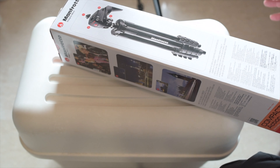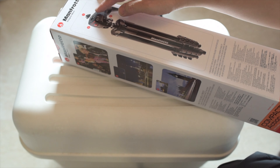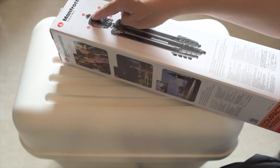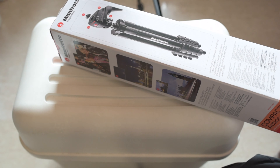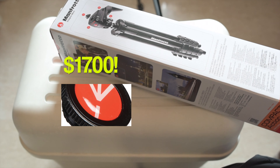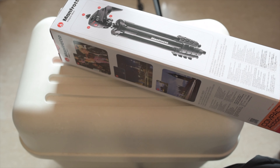It doesn't come with a traditional Manfrotto release plate such as the Arca Swiss type. It is a small button that fits into the release mechanism on a handle and a rubber wheel. Now if you lose this, it will cost you $17 USD just to buy a replacement. If you want to buy two or three because you have multiple cameras, four of these buttons is equivalent to the cost of the entire product.